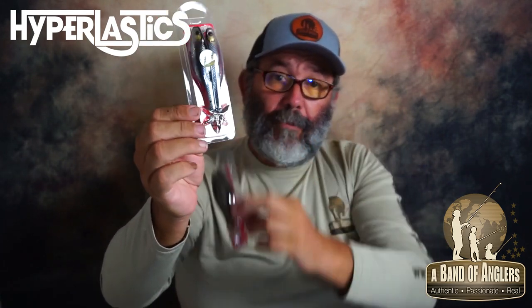That's the top water version. When you want to replace the bodies, we have the duo packs — that means two bodies: the pro, which are painted, and the injected colors. You can use those to replace the original bodies on the hooks of both models — the sinking and the top water.